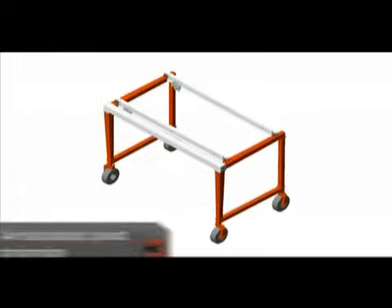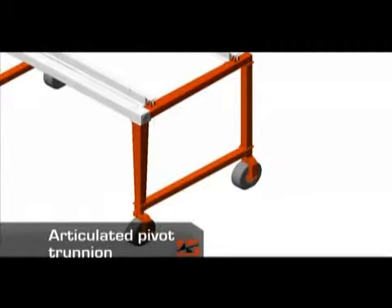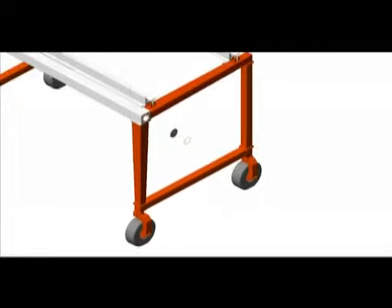Shuttleft's articulated pivot trunnion allows for the frame to flex without causing structural damage or risking the safety of the load. This is crucial for rough jobsite conditions and uneven or irregular terrain.